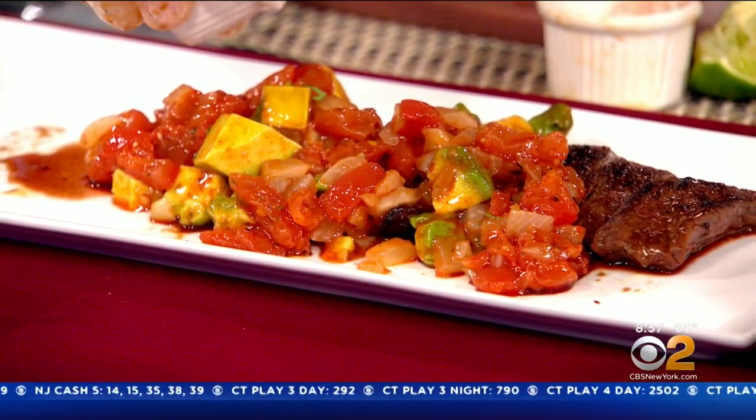I did forget the cilantro on this. But what I'm watching here, this is kind of a nice marriage of health and spice. There are a lot of healthy ingredients in this, in addition to the flavor and the heat you bring.